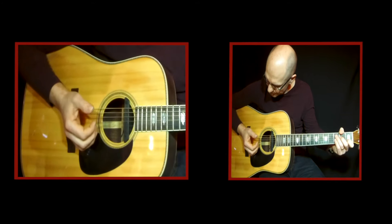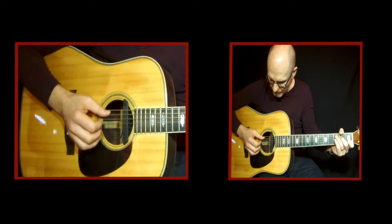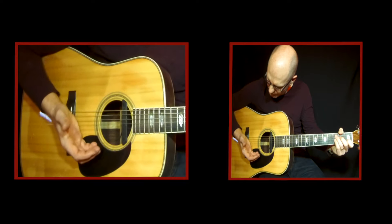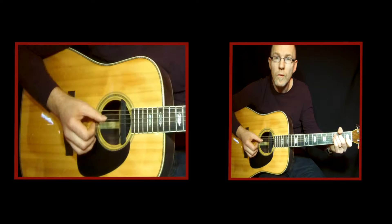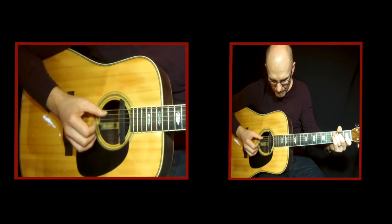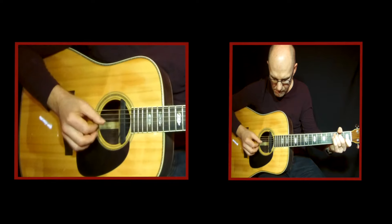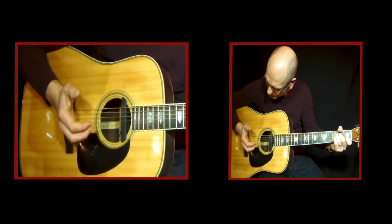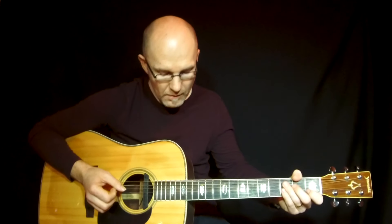One thing you should think about is that you can mute the bass tones but not the chord tones — just on the bass tones, and it will sound muted, but not the chord tones. In the beginning it can be hard to find where to put the palm here, but you find it in time. So that's fingerpicking. Good luck with that.